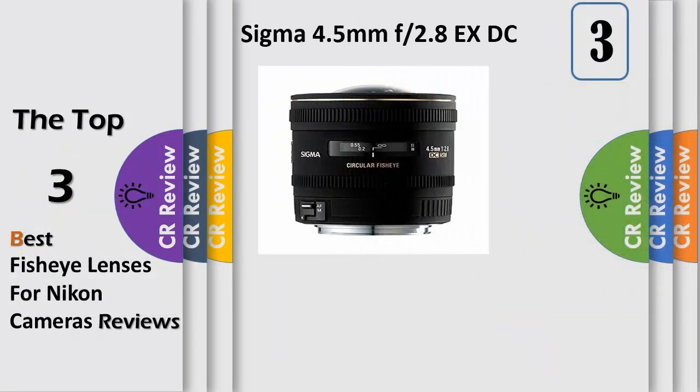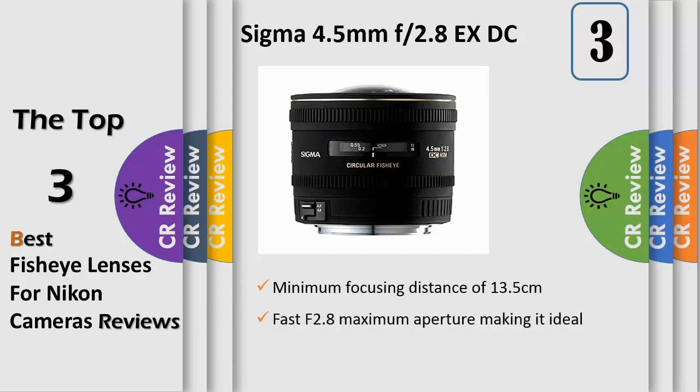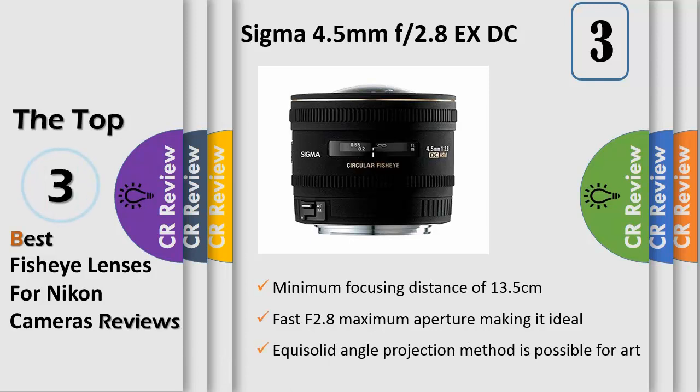Number 3: this autofocus circular fisheye lens has an angle of view of 180 degrees in all directions. It is exclusively designed for digital SLR cameras with the APS-C size image sensor, producing a circular image within the frame. The f2.8 large aperture value produces a bright image in the viewfinder and allows photographers to take pictures in low light conditions, making it an ideal lens.